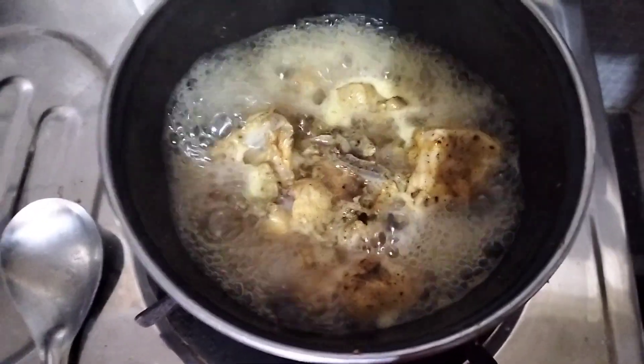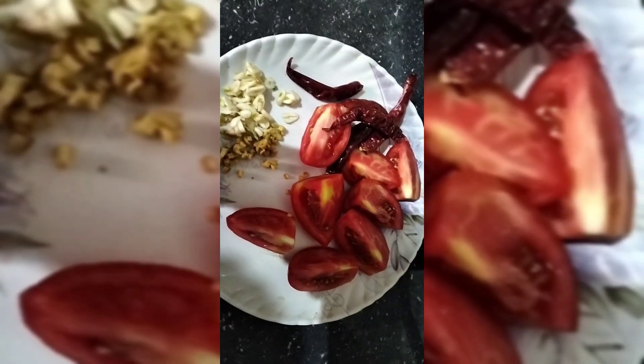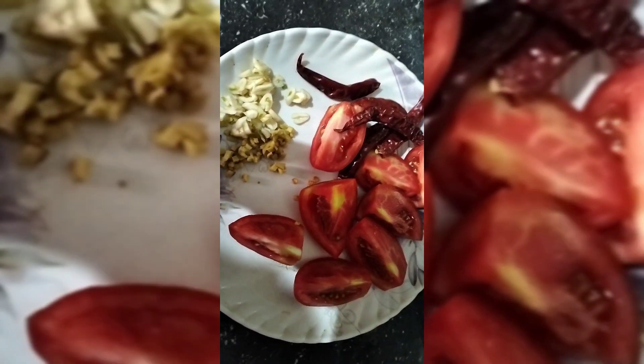This will be a good combination. This is also a combination of the spicy sauce.